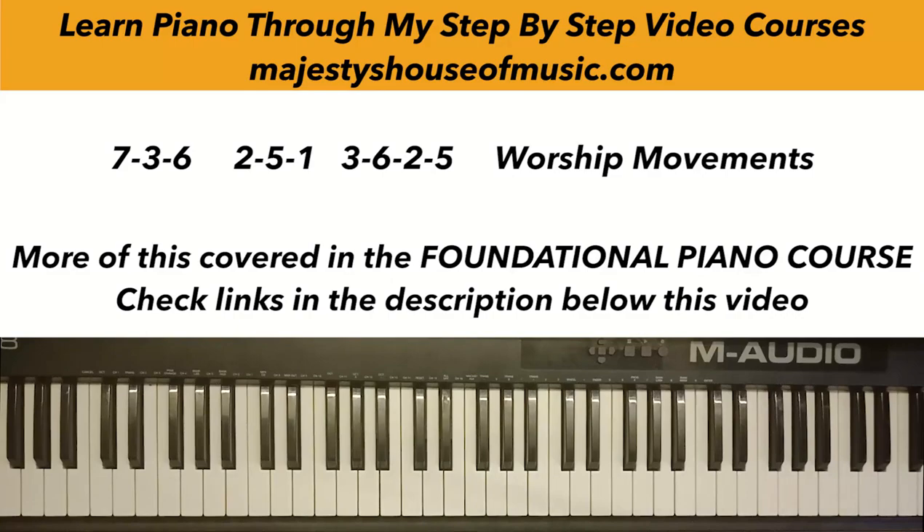Hi everyone, Emmanuel here from Majesties. I want to talk about a worship movement and chord progression called the 7-3-6 or the 2-5-1 — a very common progression in worship that you really can't run away from. I've covered much of this in the foundational piano course, and I'll put the links below this video where you can get the full course that covers this and much more.